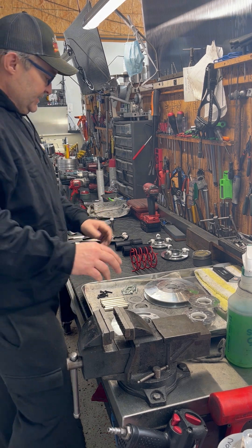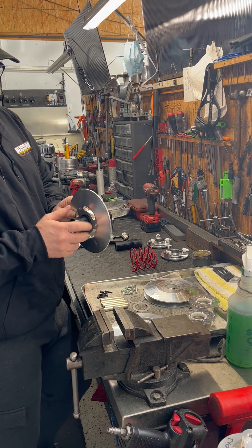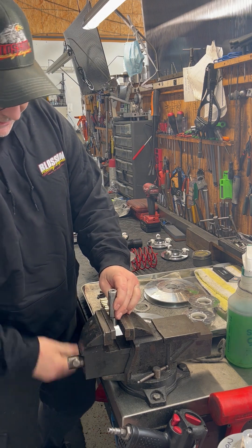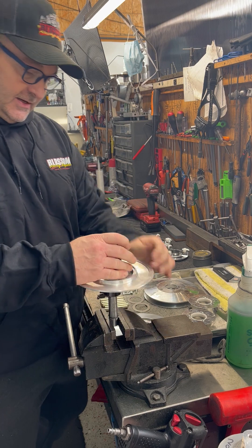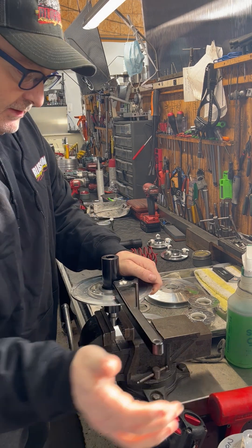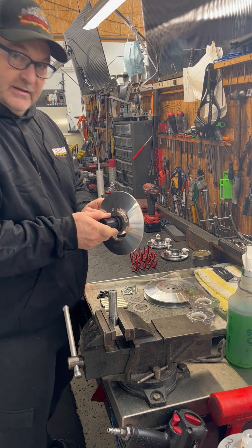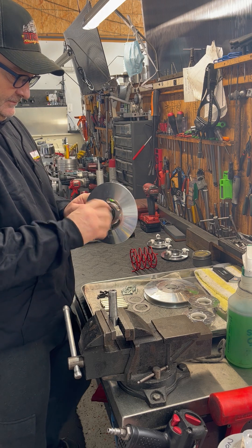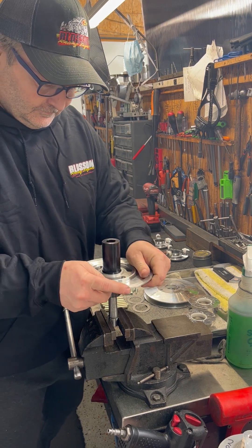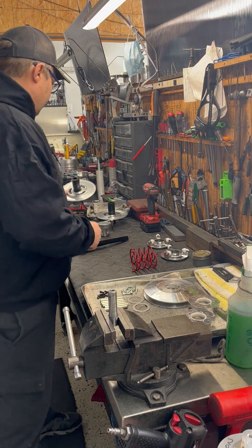Alright, so first step — you can pretty much start wherever you want. I'm going to start out here just taking the secondary post, screw it into the thick sheave, and then grab my tool, clamp that in, place the secondary post on it, give her a little snug, grab the motivational tool, give it a little thumb, tighten her down, set that part aside, and do the exact same thing for the other one. Get that one tight. Set that aside.